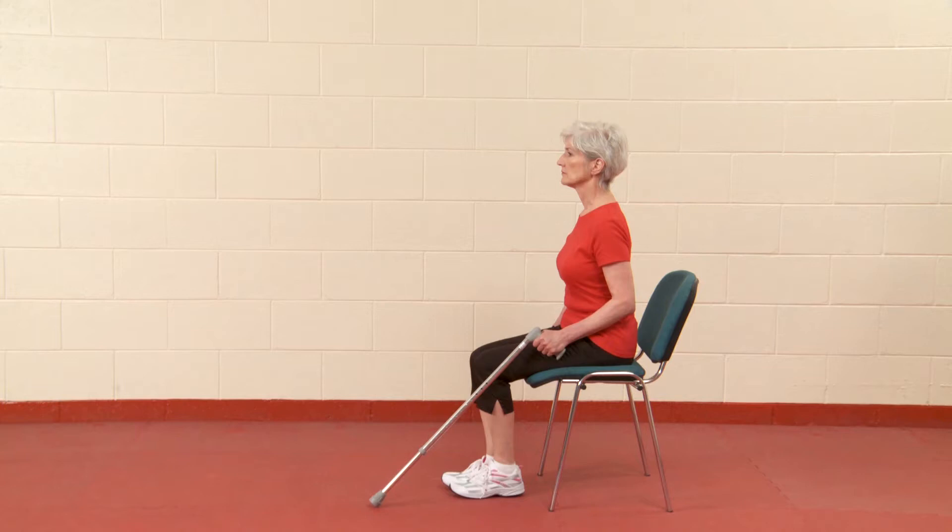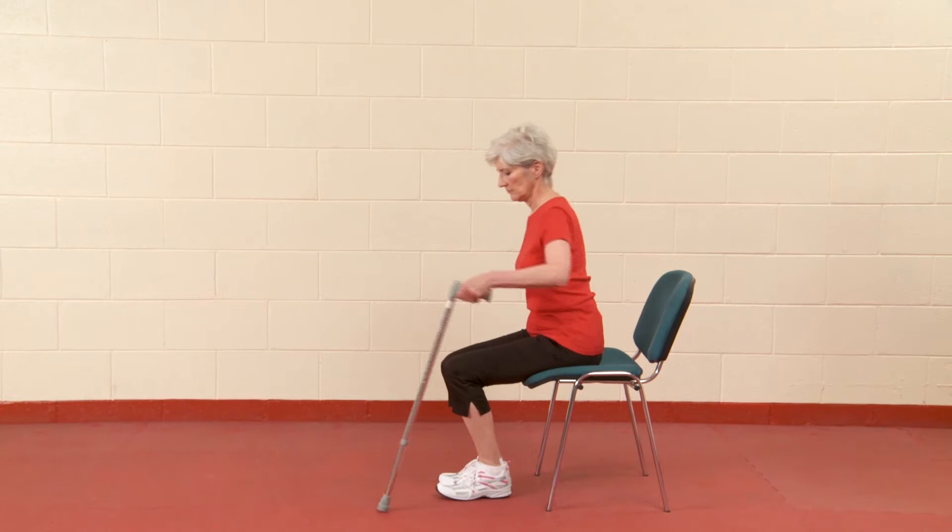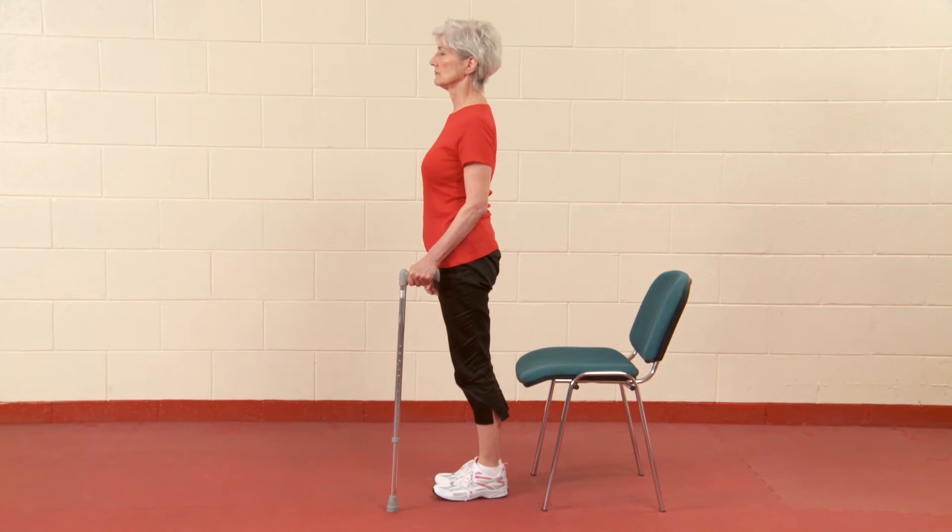Move to the edge of the chair. Place the walking stick firmly on the ground. Lean forward and put your weight through the walking stick. Push through your hand on the chair. Stand up. Get your balance.